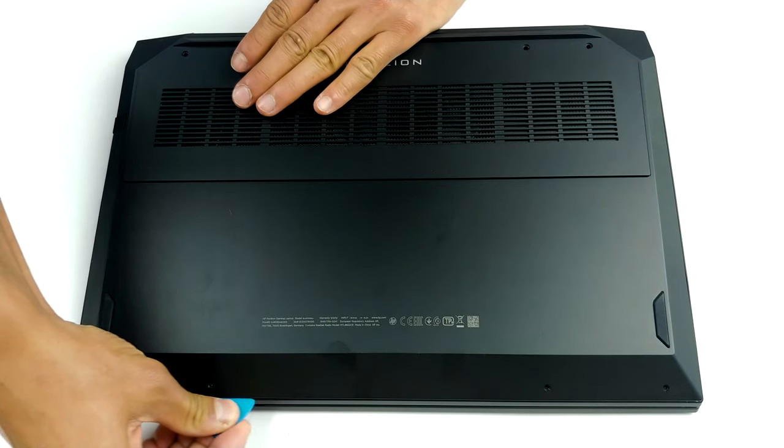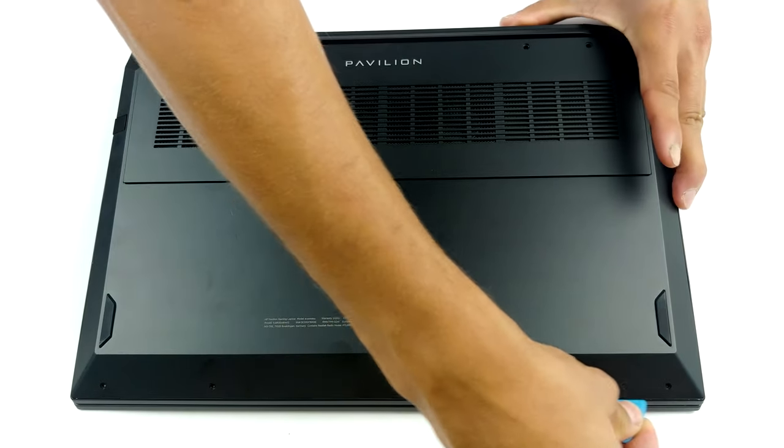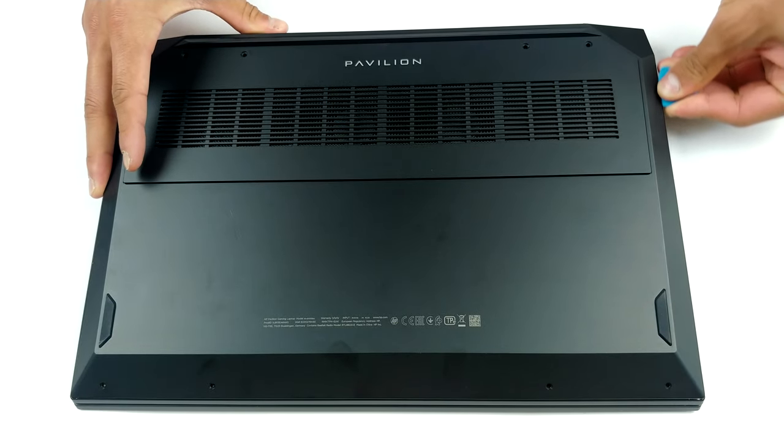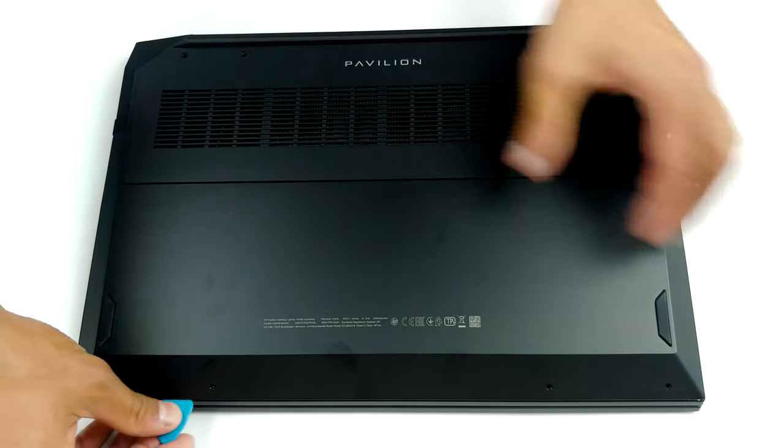You know the drill. Remove all of the eight Phillips head screws and pry your way around the bottom panel with a plastic tool or a guitar pick. Then you should be able to effortlessly lift the panel away from the chassis.